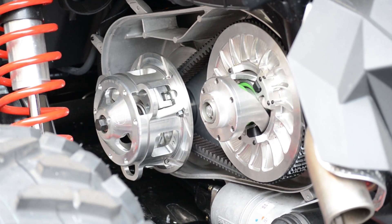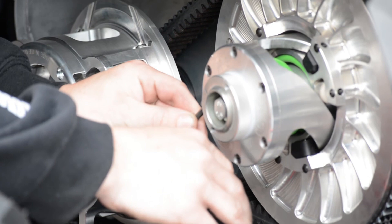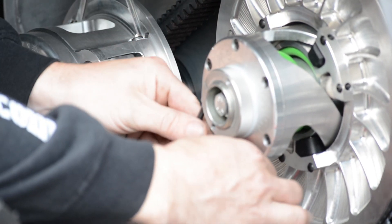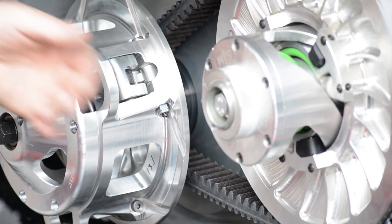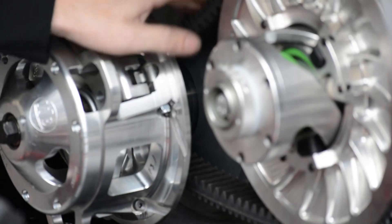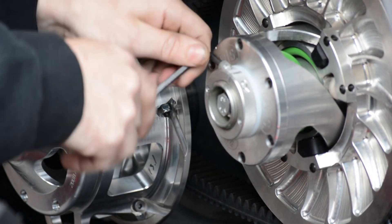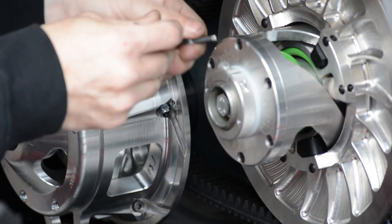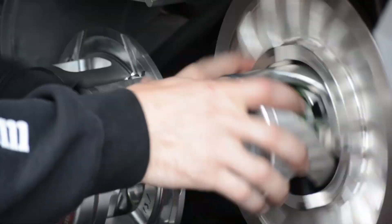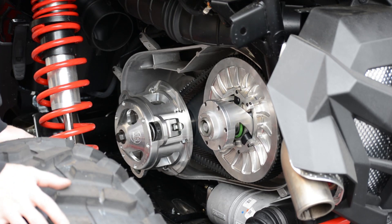We had a slight pump when we got into gear, so we'll go ahead and loosen the deflection just slightly to get that a little smoother. Now we're about a half turn in — you can see where we're at. We'll just tighten the jam nut back up, spin the clutch up, and check where we are. And that's going to be how we set our belt deflection.